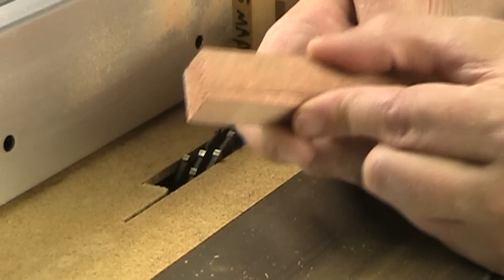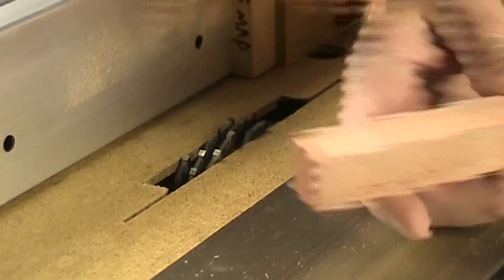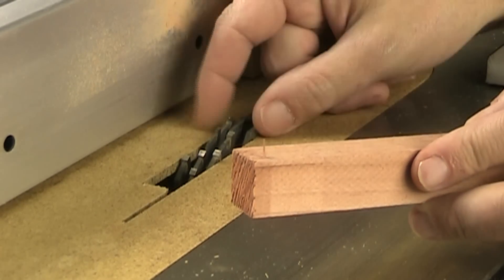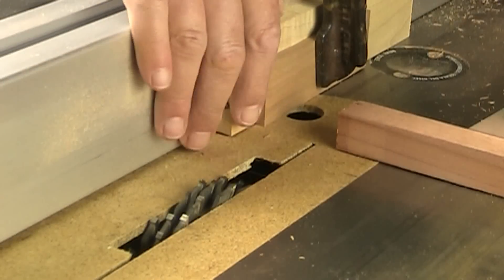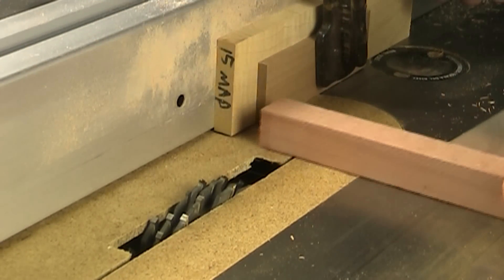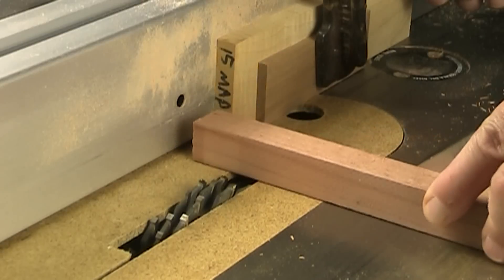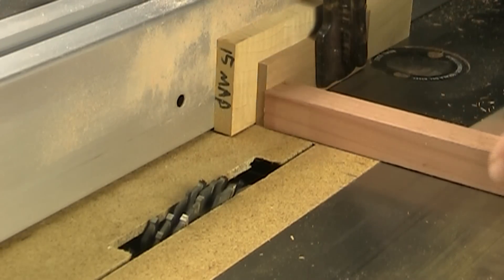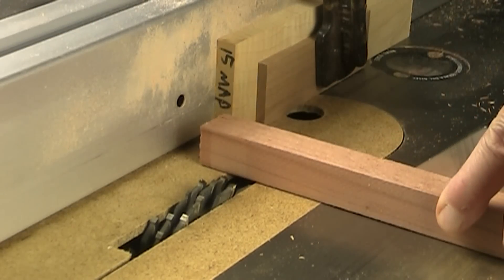These boards are just a little too wide to work with my dado stack. Even when I use all of the blades in there it's still not wide enough. What I've done is I've clamped two boards up to my rip fence. This first board I'll line my work piece up to to make the first cut, and then to make the second cut I've got a thinner board here that I can line it up to and run it through again.